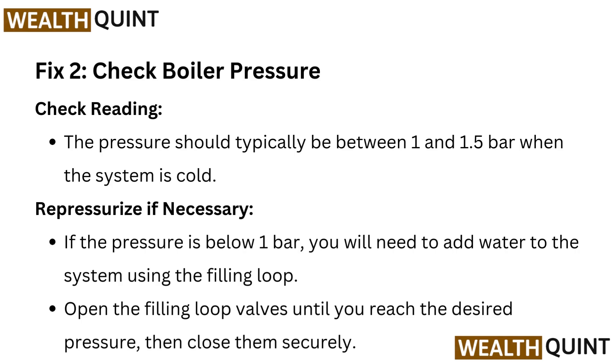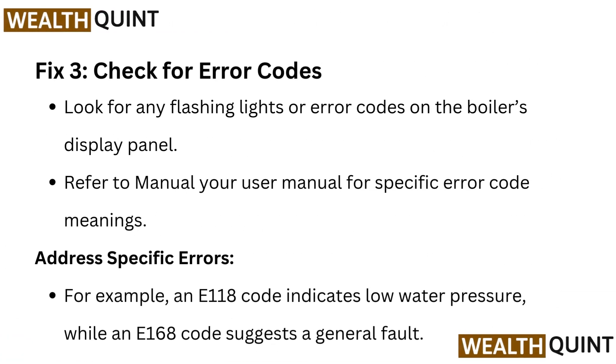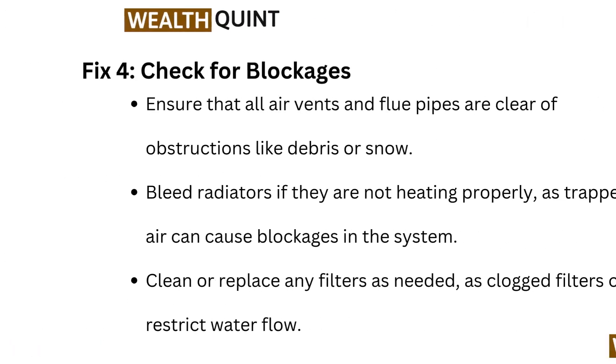Fix 3: Check the error codes. Look for any flashing lights or error codes on the boiler's display panel. Refer to your user manual for specific error code meanings. For example, an E118 code indicates low water pressure, while an E168 code suggests a general fault.